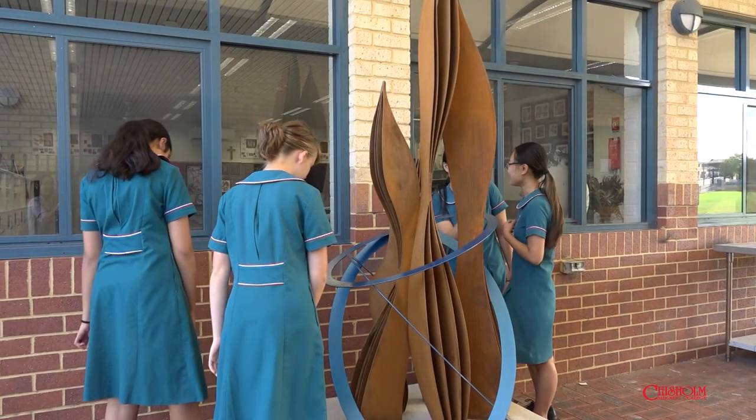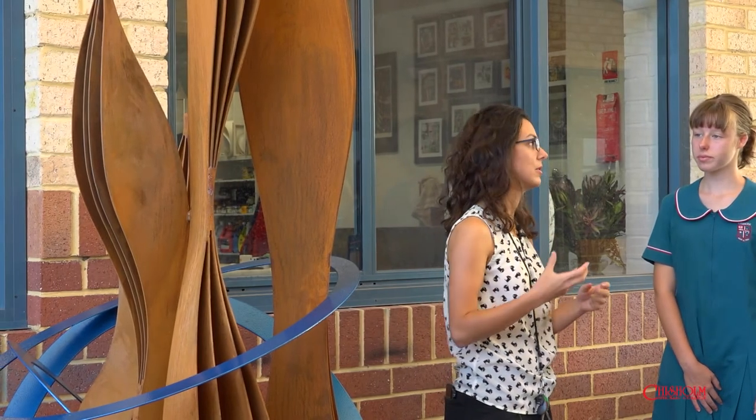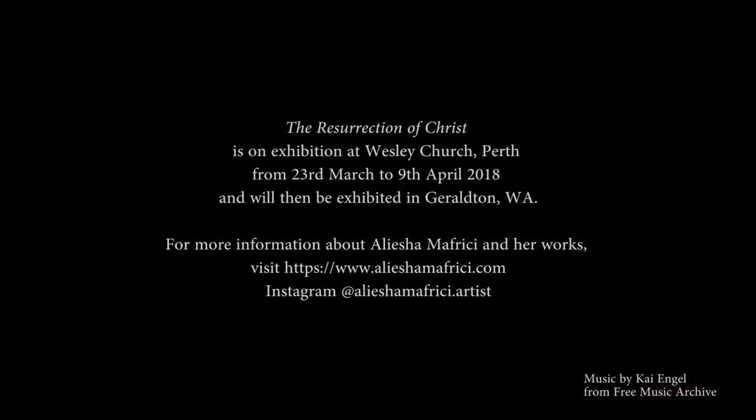My message for current and future arts students at Chisholm College is just to have faith and believe that you have the ability to succeed in the arts. I know that it can be challenging and that we have a lot of odds against us, but I think that makes the victory even sweeter. So have a little faith and endurance and you'll be fine.